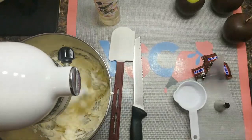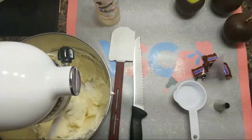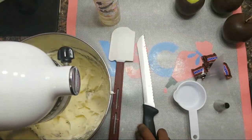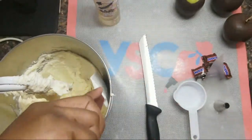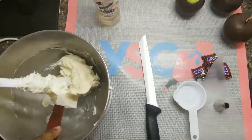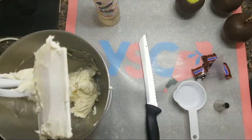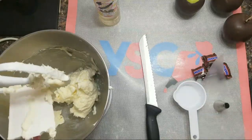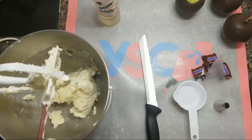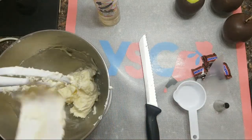Turn it up gradually. You're going to have to stop in between to scrape down the sides of your bowl. Just gradually turn it up to a higher speed and bring it back down. Take your spatula and make sure you get the bottom so that all the ingredients can be well combined. Make sure you get the cream cheese and butter off your paddle attachment so that everything can be well incorporated when you begin to mix again.